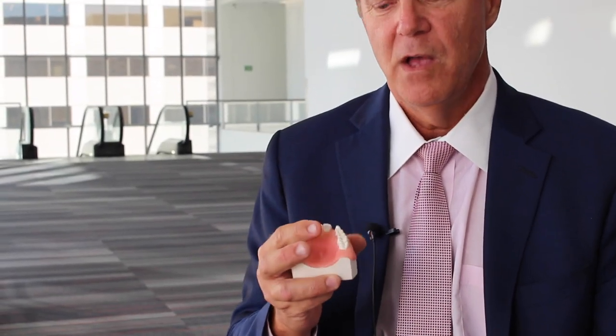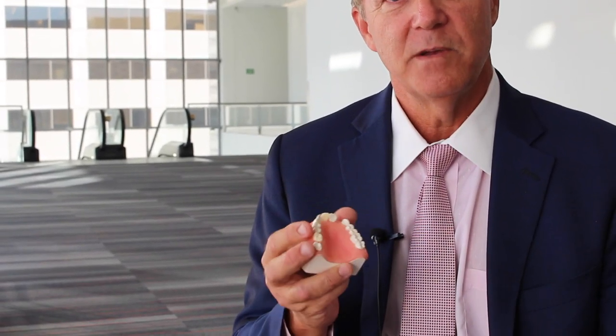Then we're going to do soft tissue procedures — a palatal roll connective tissue graft — and a double Z-plasty procedure I developed for recreating interdental papilla with a custom abutment. And then we're going to go through complications, management, post and pre-op, and that should round off our day.